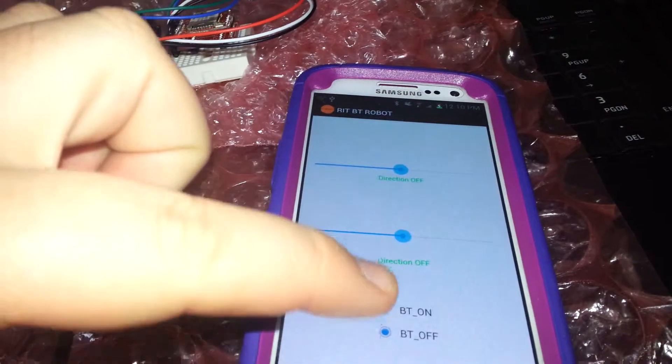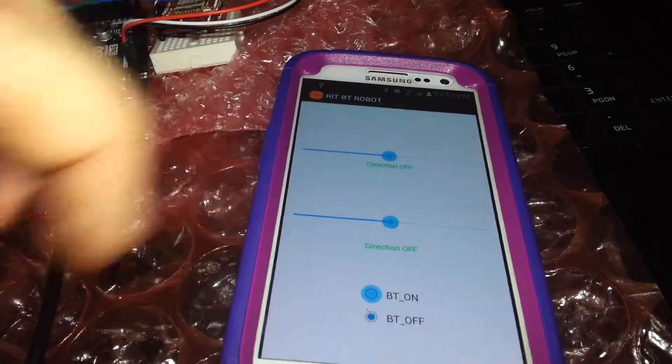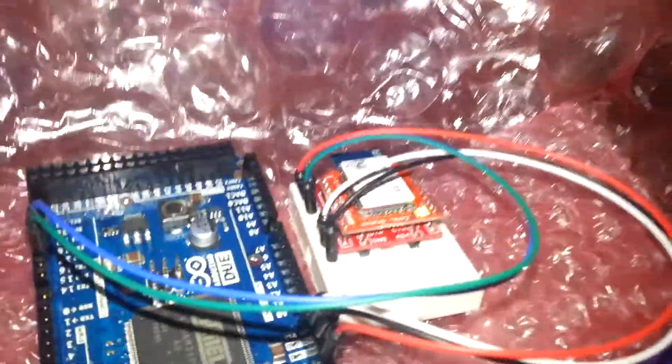The LED went solid, as you can see — that means it's paired.